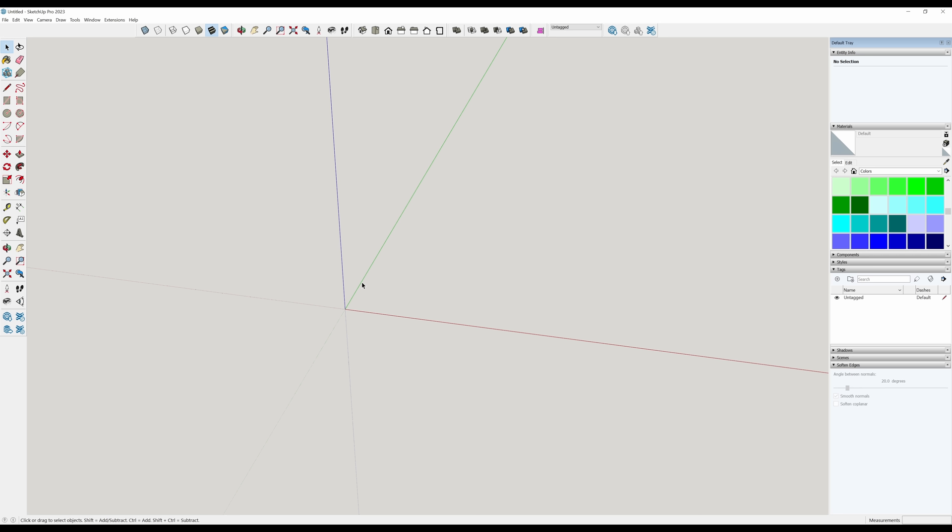R for rectangle, draw a rectangle in this direction. The dimensions in the lower right-hand corner say the first one is the longer of the two. I'm going to go 24 inches for my shelf width, comma, 14.5 for my shelf depth — 14.5 because I have a 15-inch planer. So there's my rectangle. P for push-pull and I want an overall height of 48 inches.